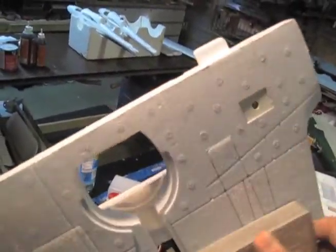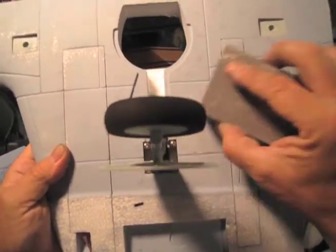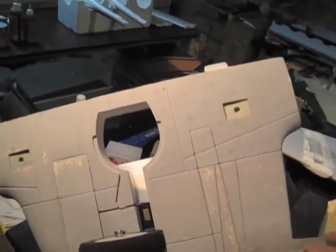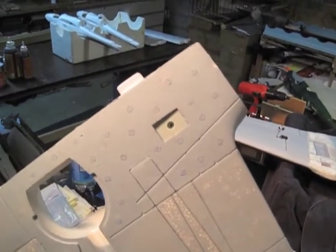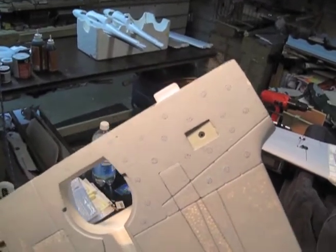Then we have our touch-up paint that we are going to touch up the bottom with. We can rub it on with a piece of paper towel since it's the same color, and we'll just do a touch-up job rather than a full paint job. That little section of wing took me like a minute to do, and see how much nicer it looks.